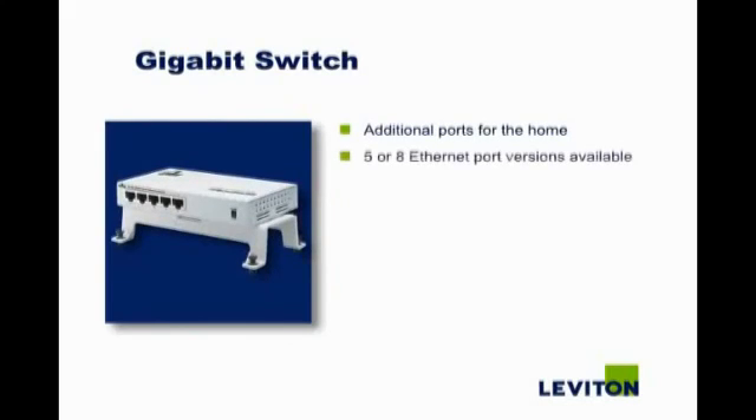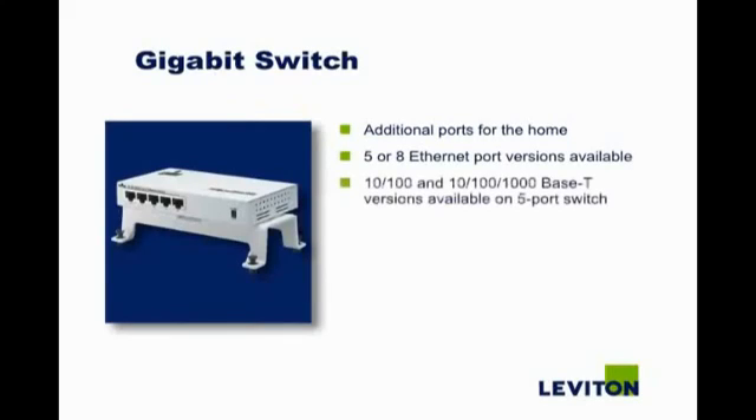The Gigabit switch provides additional ports for the home. 5 or 8 Ethernet port versions of the switch are available. 10-100 and 10-100-1000 Base-T versions are available on the 5 port switch. Automatic jumbo packet capability enables higher throughput on all ports.